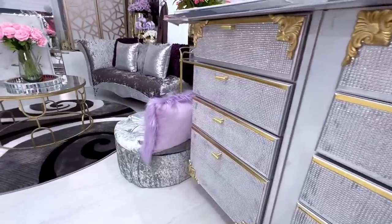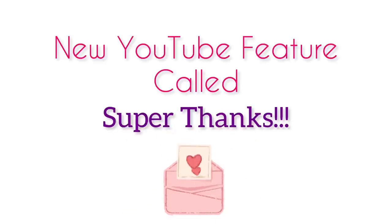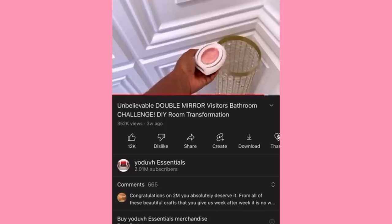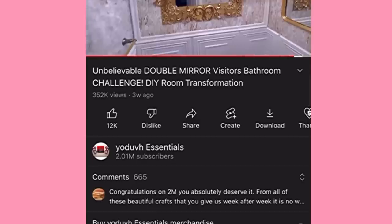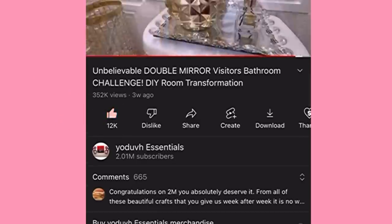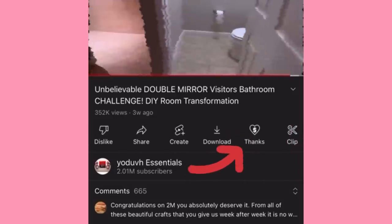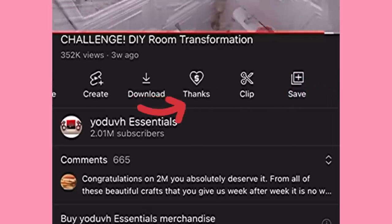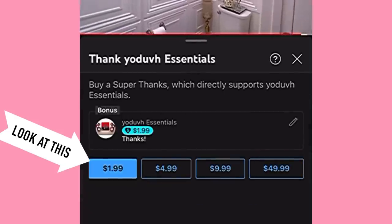For those of you who don't know already, there's a new feature on YouTube called Super Thanks and mine has just come on. It's quite easy — all you need to do is look below any of my videos, both old and new, and you will see the Thanks button. You just click on it and then choose any amount you would love to support my channel with.